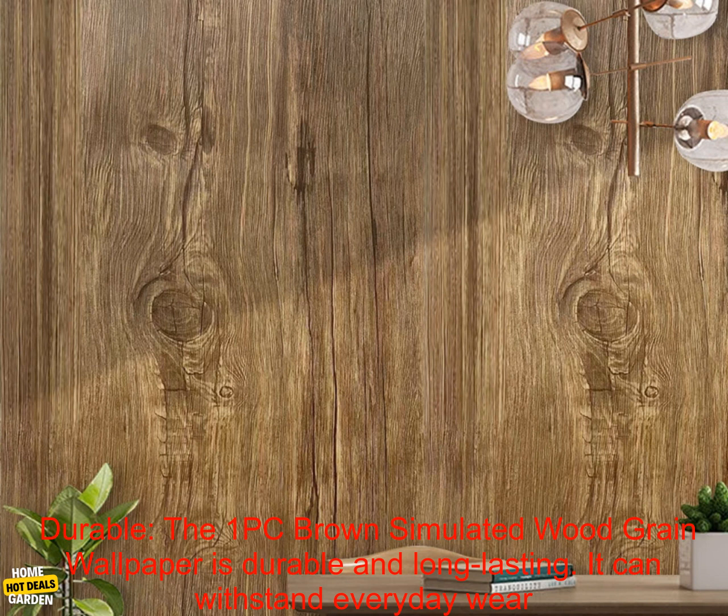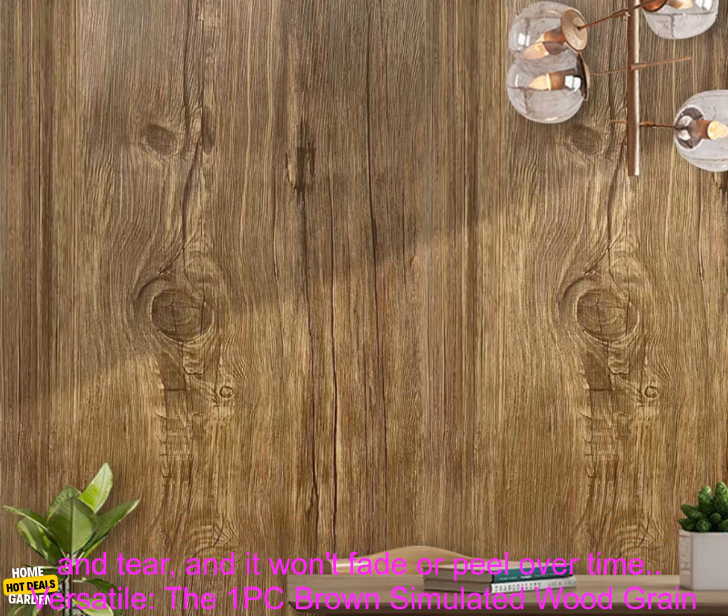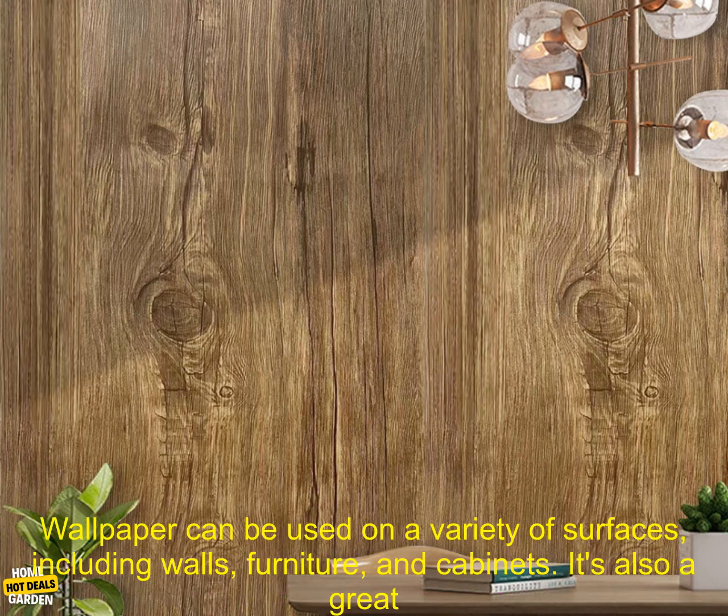Durable. The 1PC Brown Simulated Wood Grain Wallpaper is durable and long-lasting. It can withstand everyday wear and tear, and it won't fade or peel over time.